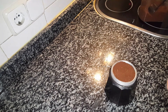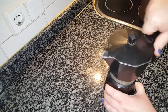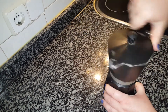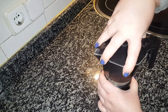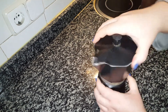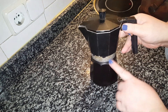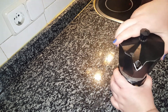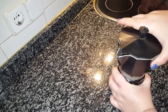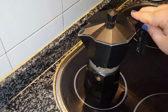Now we simply close it, screw it on tight, and we're going to put it on the heat. But one more little detail — close it firmly, you have to close it tight, because otherwise it will start leaking out from the sides. So close it tight, and that's it.